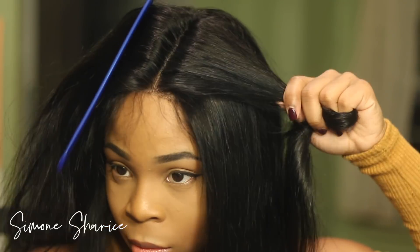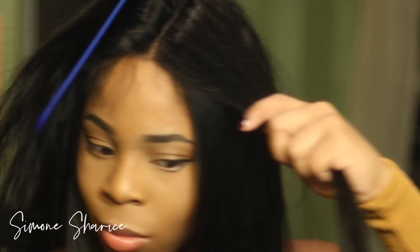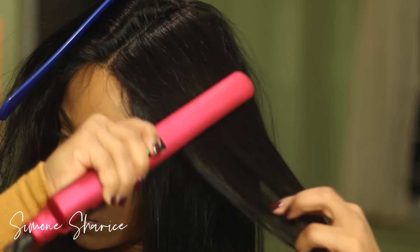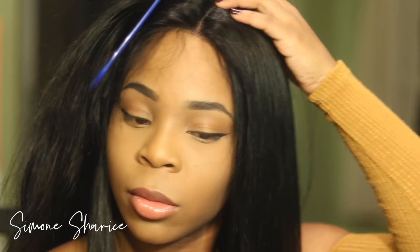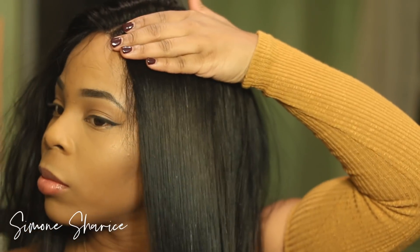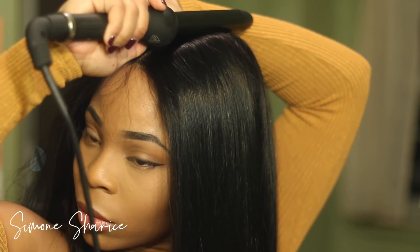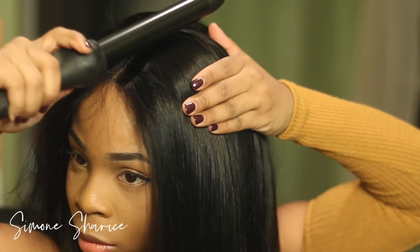The hair was already straight but I wanted it to be a little more bone straight, and I also wanted to flatten out the roots. This probably took the longest time out of the whole process, but that's something you have to consider when it comes to full lace wigs.